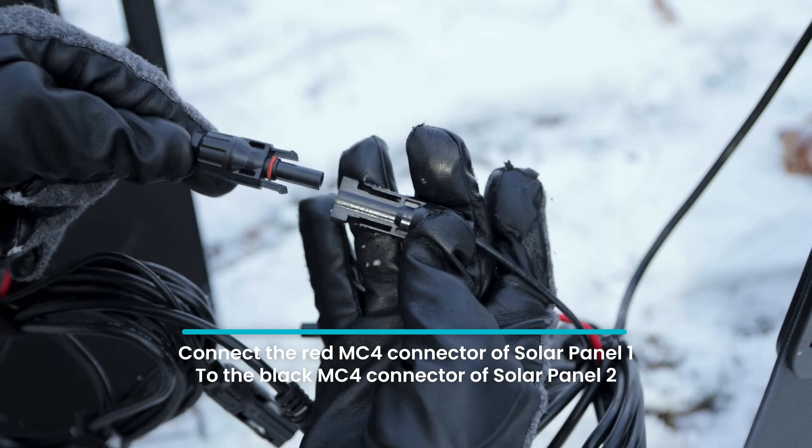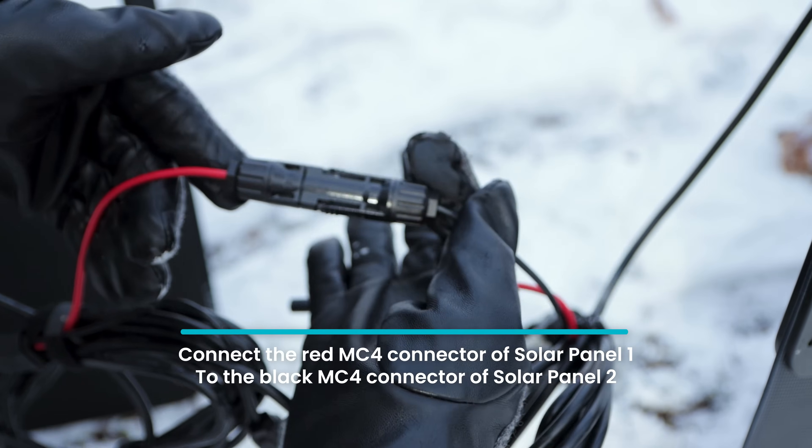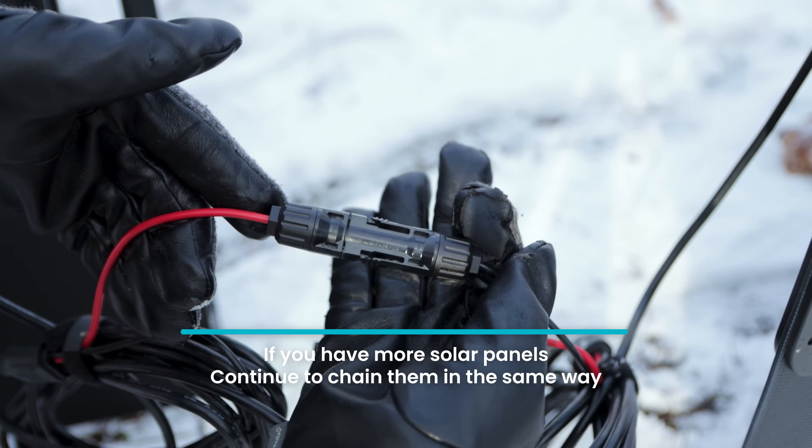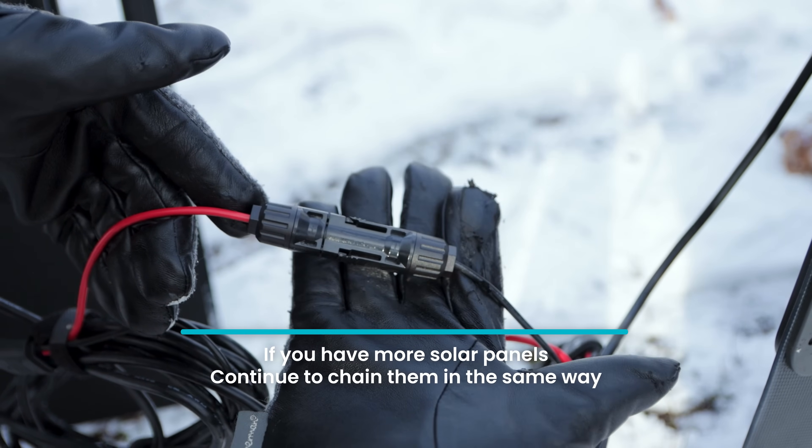Now, if you want to connect multiple solar panels to charge even faster, take the red MC4 connector from one solar panel and connect it to the black MC4 connector on the other. You can continue to chain solar panels together in this way for as many as you have that your power station can accept.